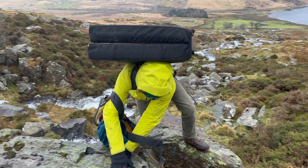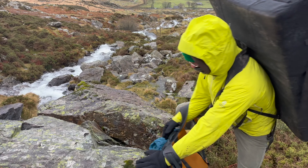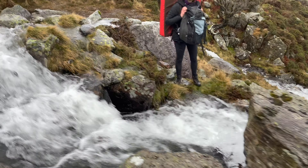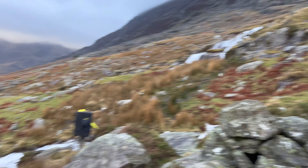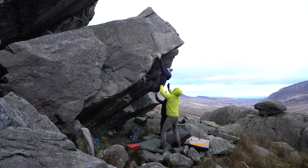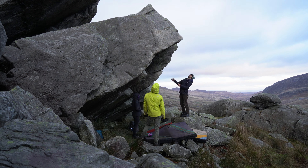The approach to the boulders got a bit more complicated than we had anticipated. It was still drizzling at times and I almost dropped my camera gear in one of those streams, which briefly stopped my heart. After a long approach we finally found the boulders but unsurprisingly there were still wet patches. All I could do was have a go at one of the lines but unfortunately it wasn't in condition — this put an end to our second day.